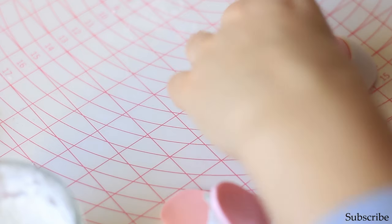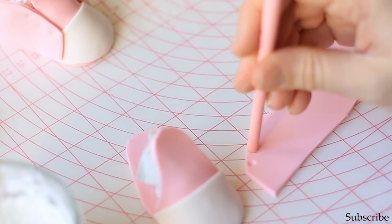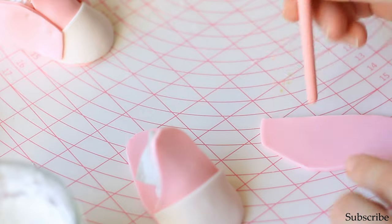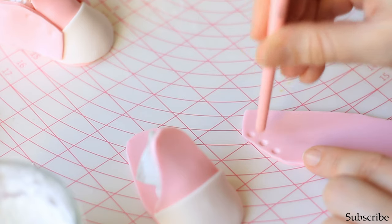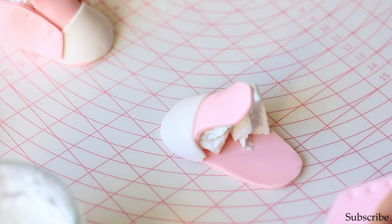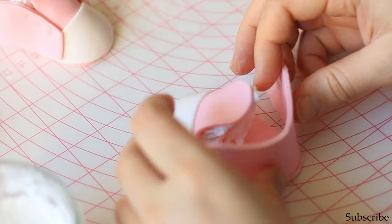Make the lace holes at this point using the back of your brush to make small impressions — don't push it completely through, just mark the spots where the laces will go. It's easier to do it this way so you don't break the structure of the shoe. Now do the same with the second shoe and attach the sides.